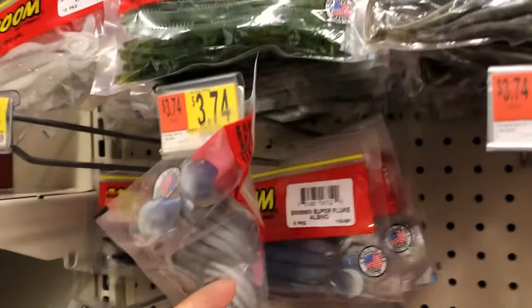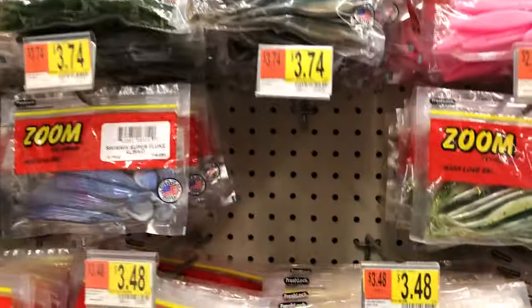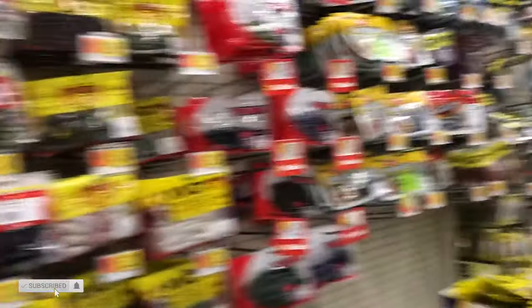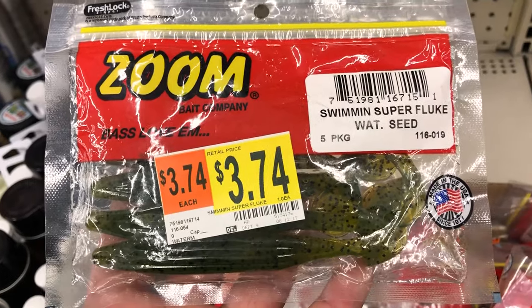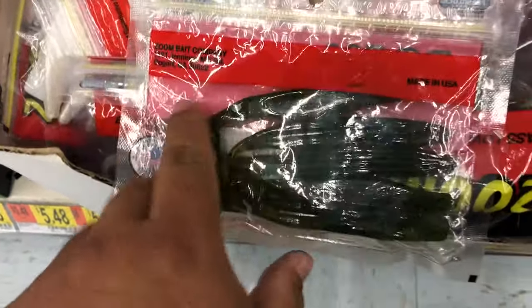Sometimes I don't have white paddle tails, but this can also do a swimming fluke. Pick those up. And also, I like this color — Watermelon. Watermelon seed. Get one of those; it'll dye the tail chartreuse.